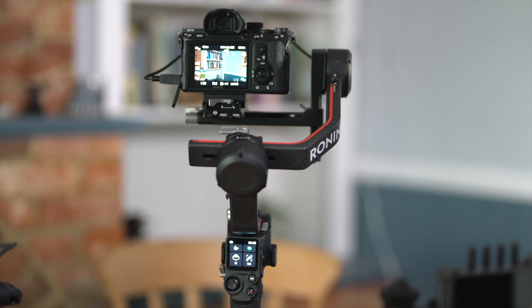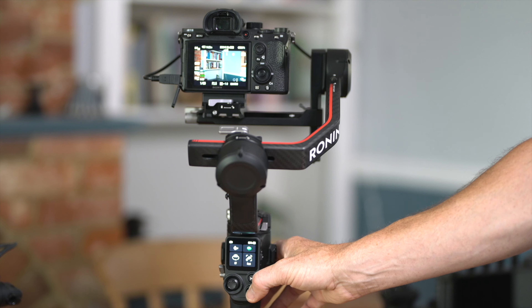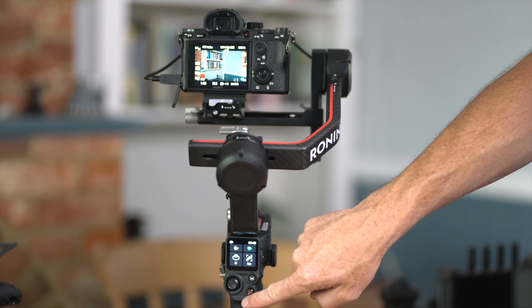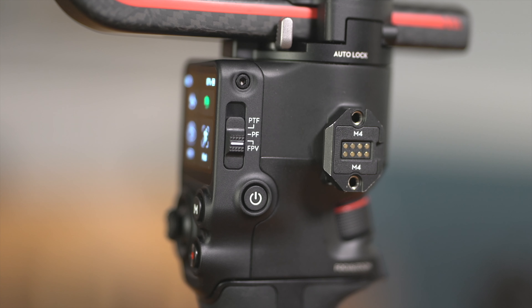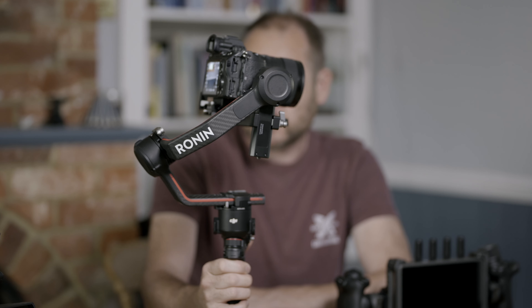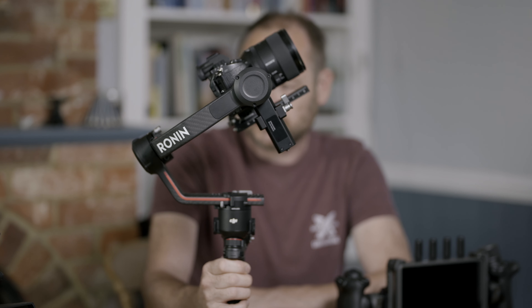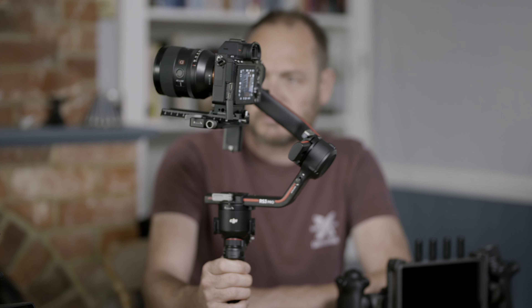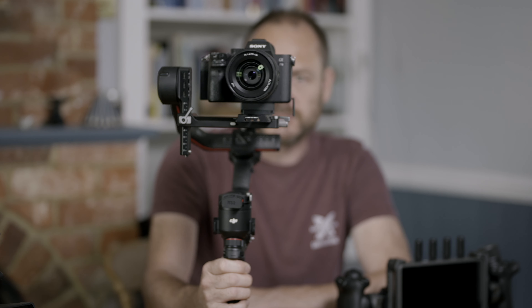Once completed, I can get started. I can start and stop recording by pushing the red button on the grip, and I can switch between the different modes using the physical button on the right hand side of the grip. That's the basic outline of the RS3 Pro. If you have any questions or comments, please leave them in the box below, and do check out the other videos on the RS3 Pro, Focus Motor, Raven Eye and Transmission Combo.